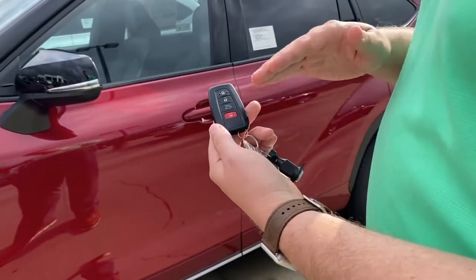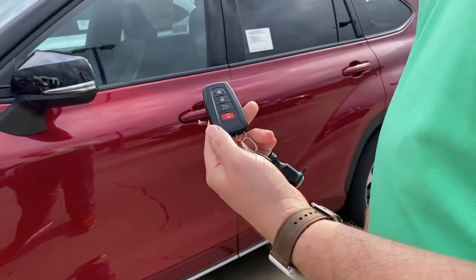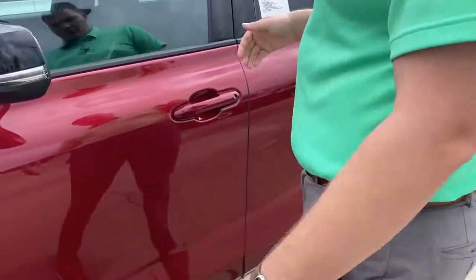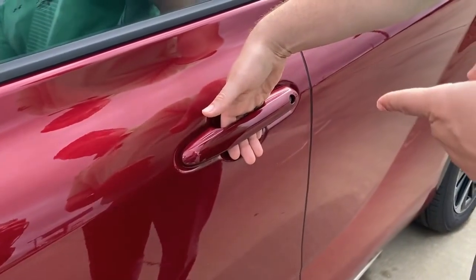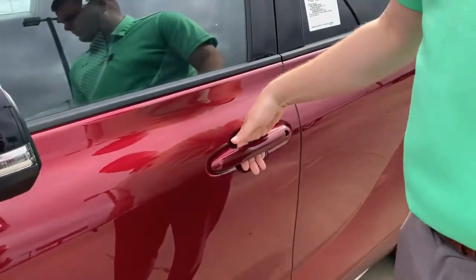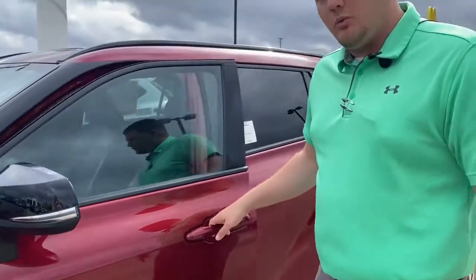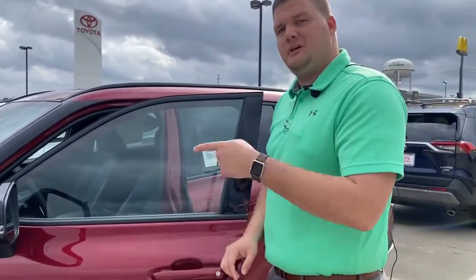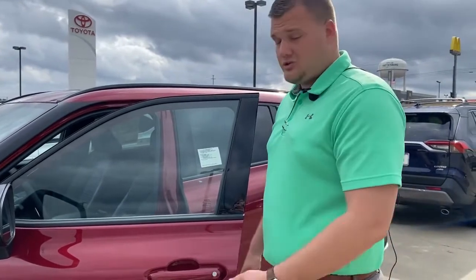With the smart key, you don't even have to use the buttons though — that's the advantage of the smart key. You can put the smart key in your pocket, walk up to the door, put your hand in the door handle, and it unlocks the doors. If you hold it on the Highlander, it unlocks all the doors. The safety feature for just the one door is so somebody trying to sneak in can't get into the other doors. If you hold your hand there long enough, it will unlock the doors for other passengers.